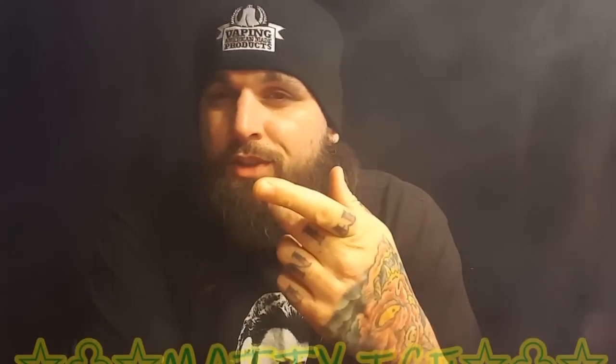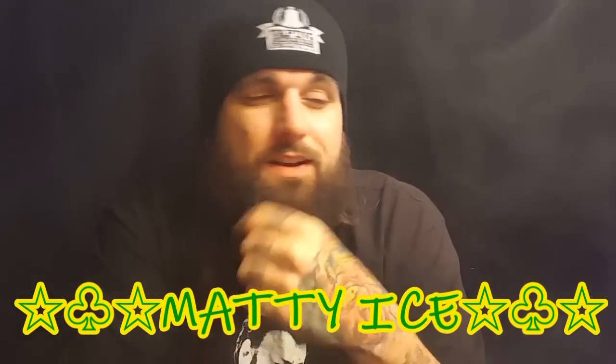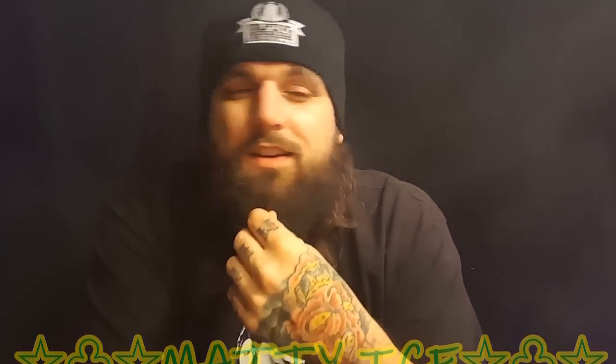What's going on guys? Matty Ice here from Convicted Vapes, coming back at you for another quality hardware review. How's everyone doing tonight? It's late right now, it's like 12 o'clock at night. But I'm just chilling, vaping, doing some reviews, so I'm gonna hang out with you for a little while.